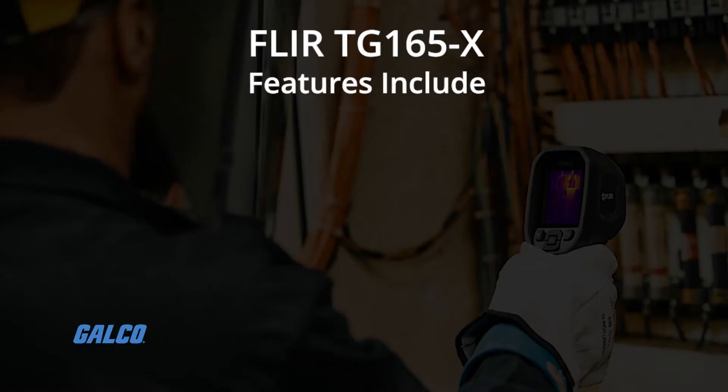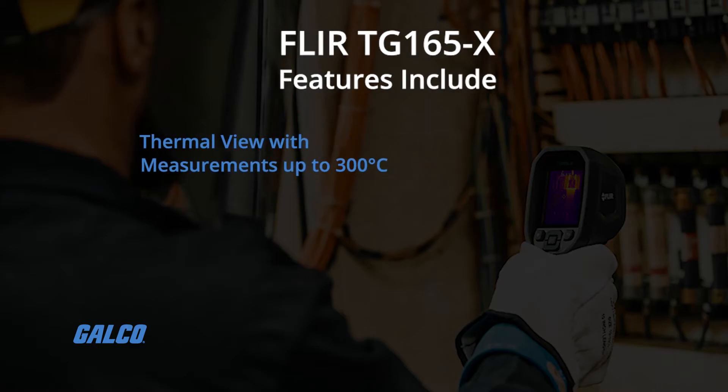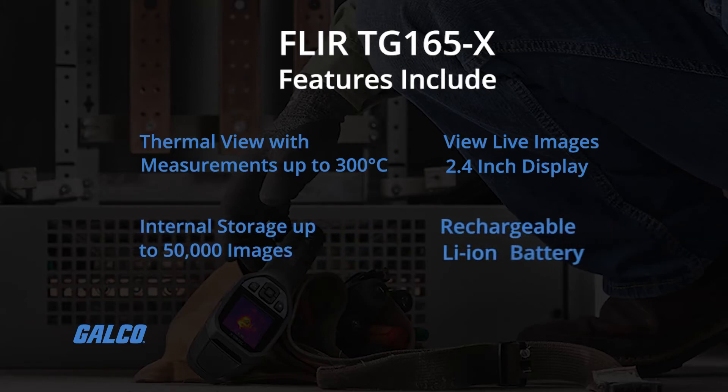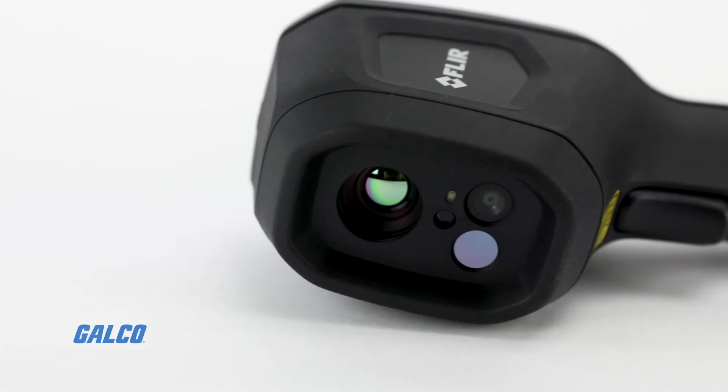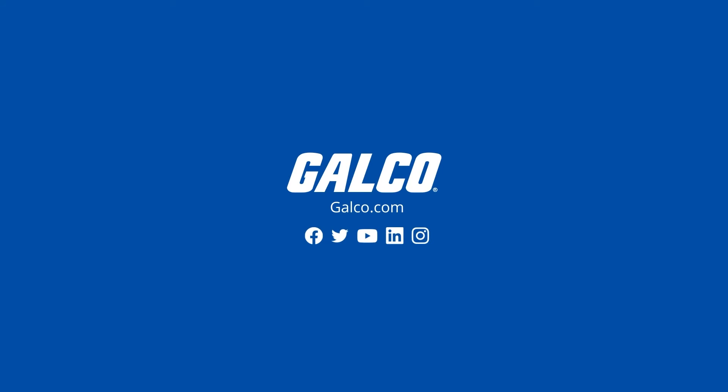Additional features include thermal view with measurements up to 300 degrees Celsius, view live images on a 2.4-inch display, internal storage for up to 50,000 images, and a rechargeable lithium-ion battery. To learn more about FLIR's TG165X and other FLIR devices, visit us at galco.com.